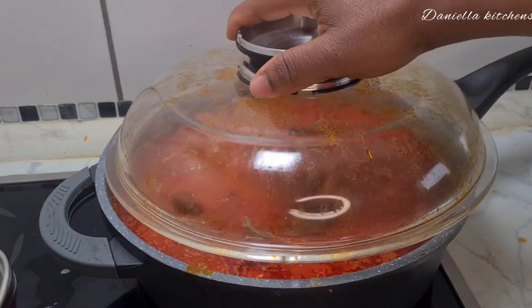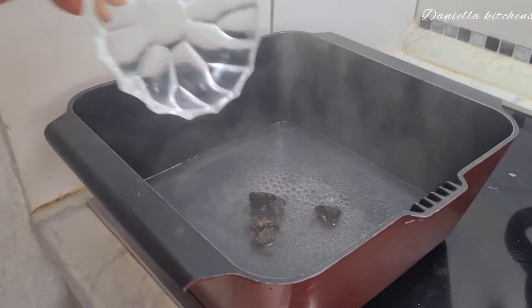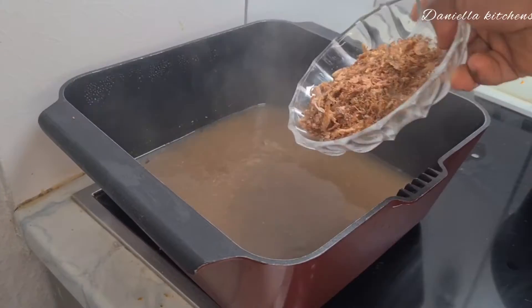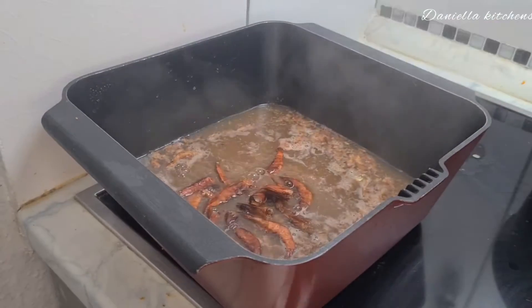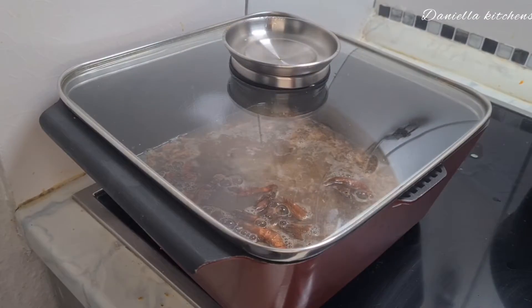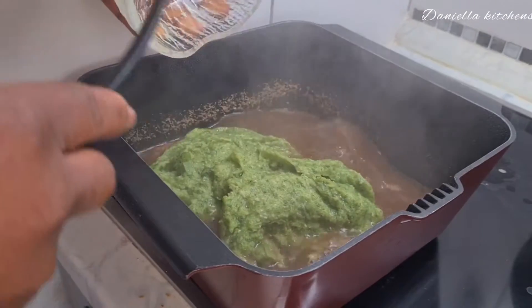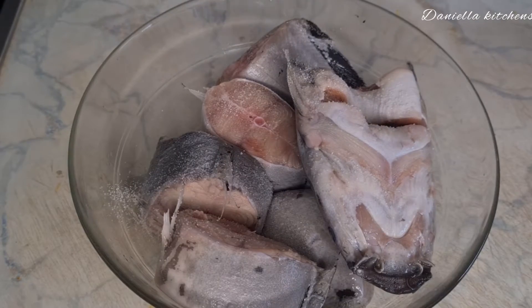I add the skin, then cover and cook. As you can see I do not add Maggi here. For the okra, in my local pot I add boiling water, then I add my crayfish — the big crayfish. I cover this to cook, then I add in my blended okra.